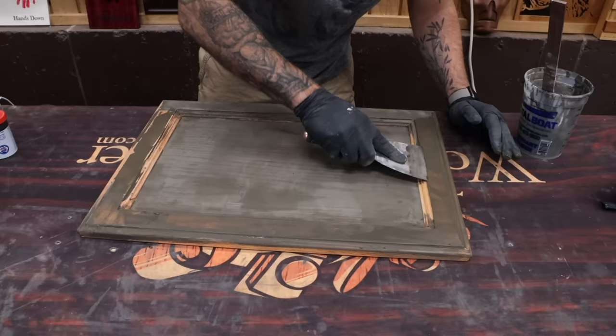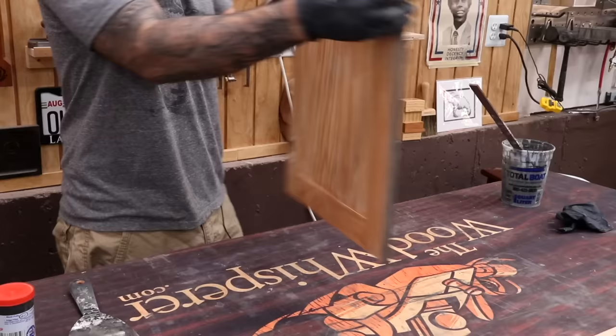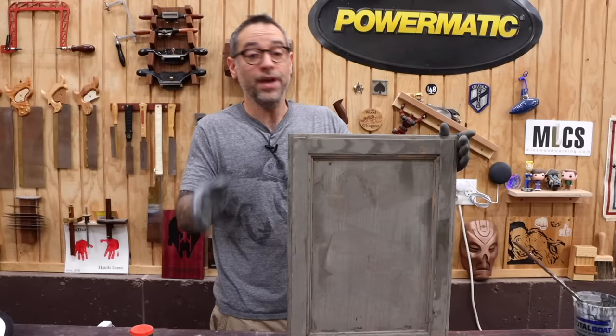Remember, with the face frames I mentioned there's a cheat opportunity where you don't necessarily have to pore fill the face frame itself. Here's another possible cheat: you don't necessarily have to pore fill the inside face of the door either. Obviously it always looks better if you do, but if you're short on time and just want it to look good from the outside, then only do the pore fill on the outside. Within about an hour your panel should be ready to sand, so batch them through this process and then start sanding them all at the same time.